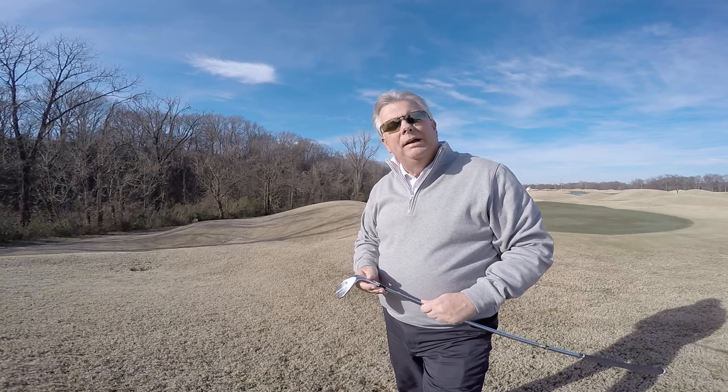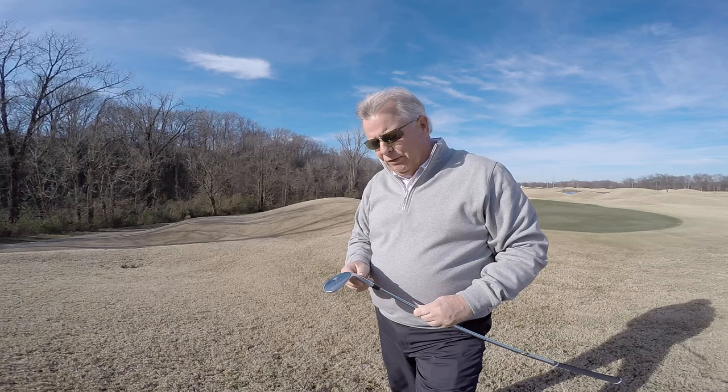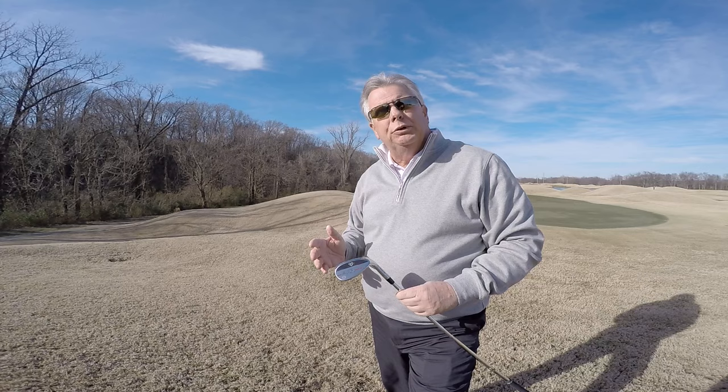Hey, Harry Taylor here. I want to talk to you a little bit about the new Harry Taylor Design Series 305 wedges. This new wedge comes in five different lofts, 52 through 60.